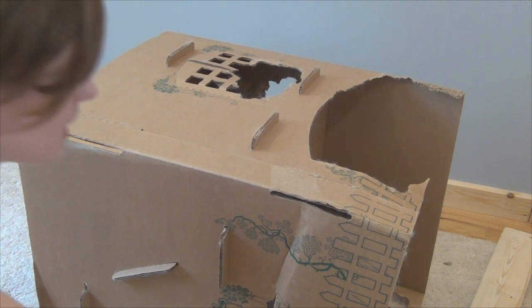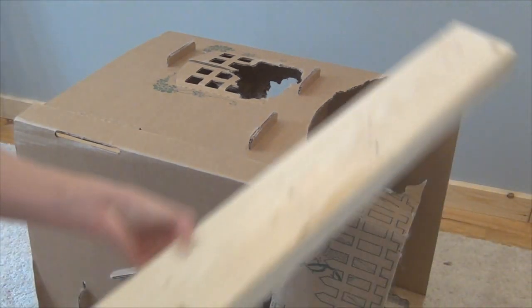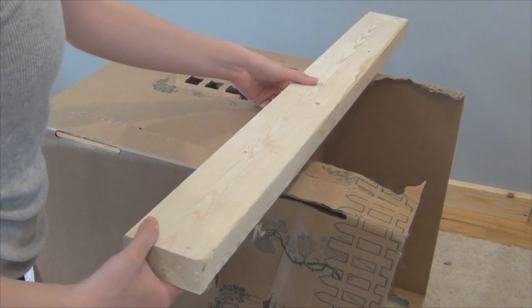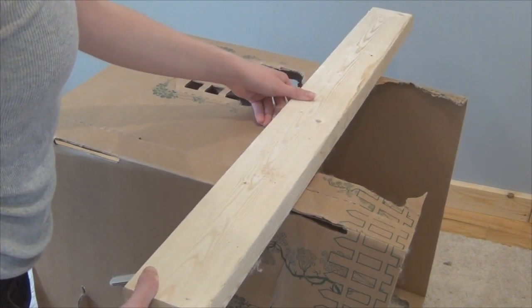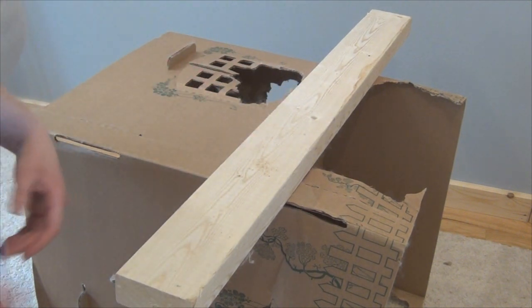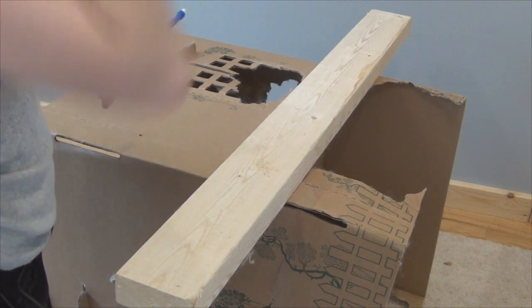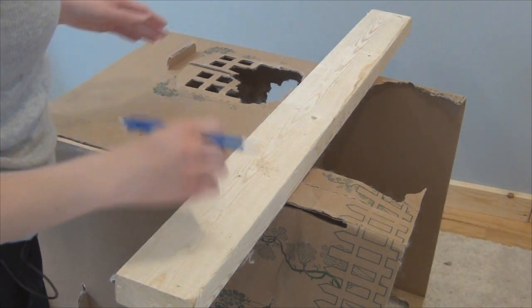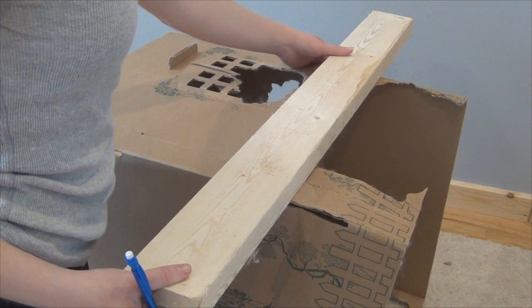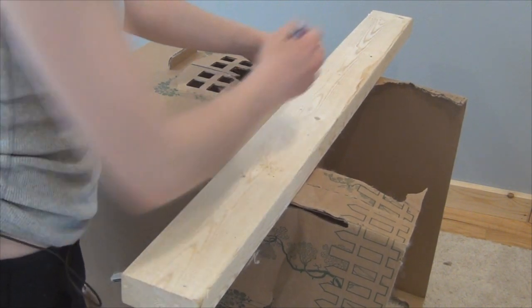So I'm just going to take my straight edge, aka this piece of wood which is kind of heavy, but the cottontail cottage is still sturdy enough to hold it. And what I'm going to do is just take my pencil and draw a line where I'm going to cut. This is just so that I cut it straight enough that it won't be tippy.